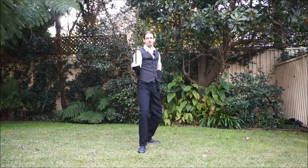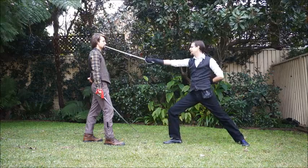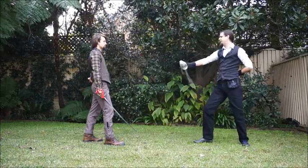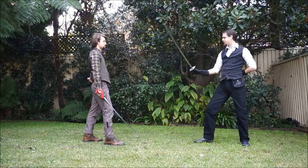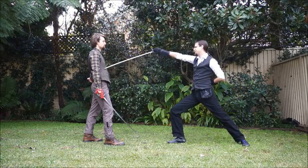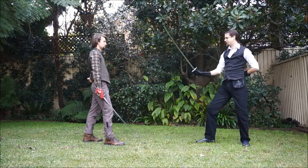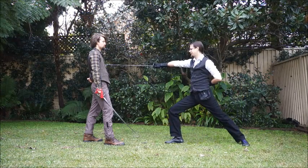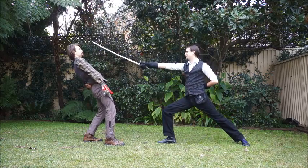When done to an opponent, this is what they look like. Cut one is delivered to the left cheek, cut two to the right cheek, cut three is a rising cut to the torso, cut four is also a rising cut to the torso, cut five is horizontal to the torso, cut six is again horizontal and to the torso, and cut seven is to the middle of the head.